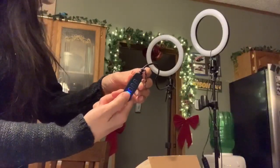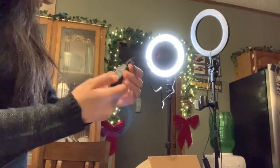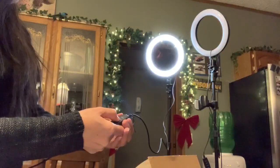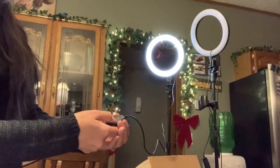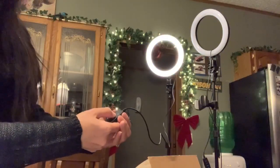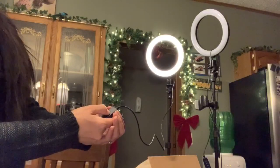It already has a light, and then you turn it on — there! And then you can adjust. Oh wow, wonderful! And then what about this — oh, the color! Wow, we have different colors!